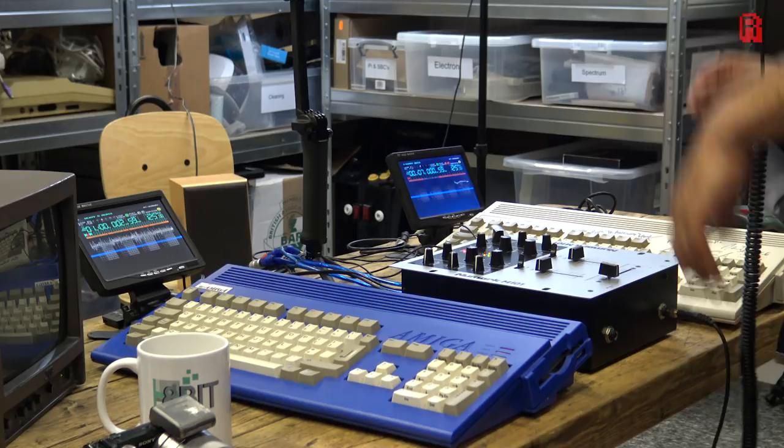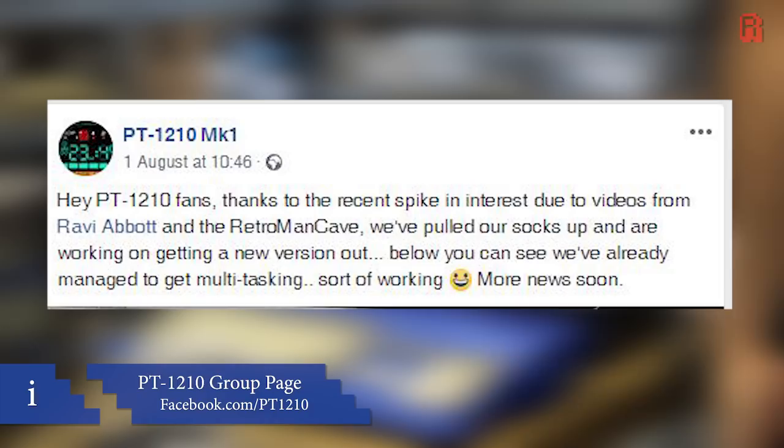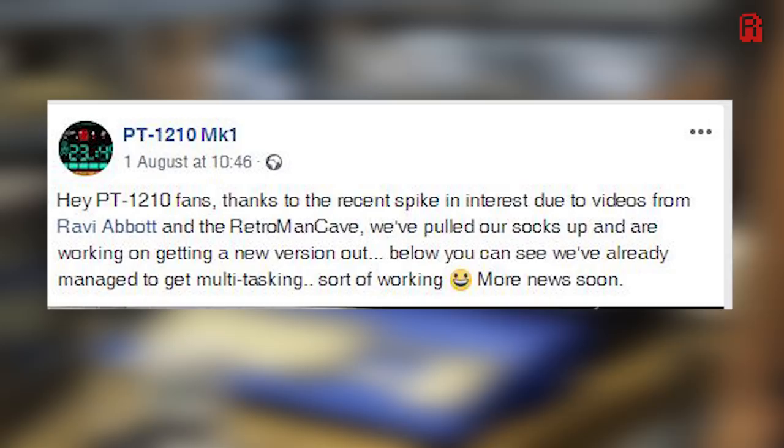Hello cable dwellers and welcome back for a bit of fun today. You'll recall that Ravi Abbott recently visited us with his retro DJ setup. It comprised of two Amiga 1200s and some very special software by developers Akira and Hoffman called PT1210. It seems our little rave in the cave provoked some interest because shortly after release, a message was posted by those developers — the software, originally released in 2014, is now back in development owing to the interest you guys have shown.